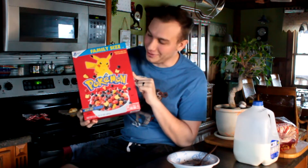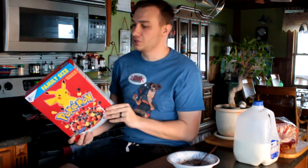Hey guys, welcome to a brand new video. Today we are in the kitchen to make a very special video. I have a really cool product that I want to show you guys. Today's product is Pokémon cereal that I found at Walmart, and this stuff is called Berry Bolt after Pikachu.